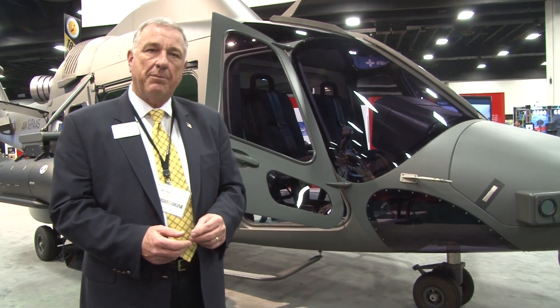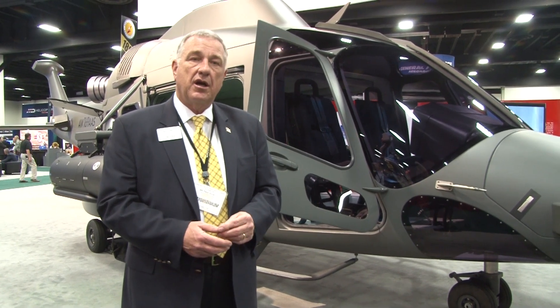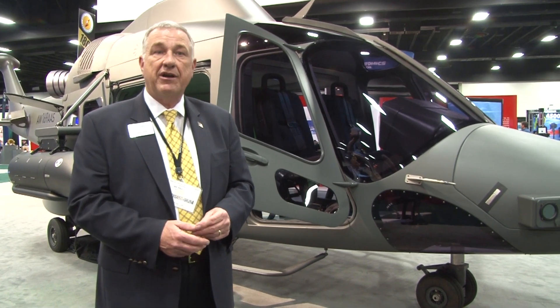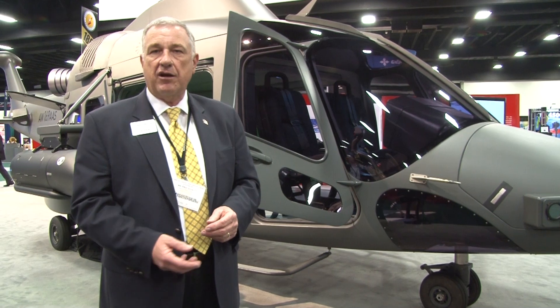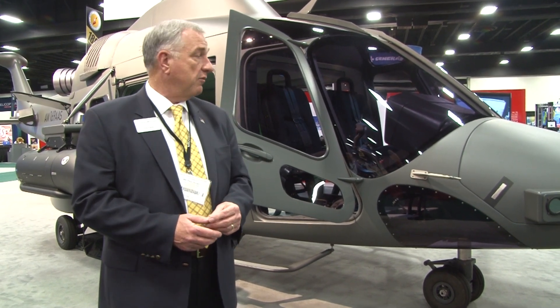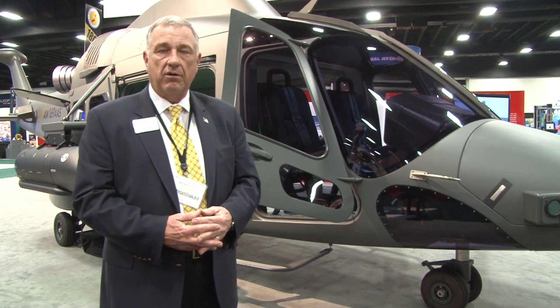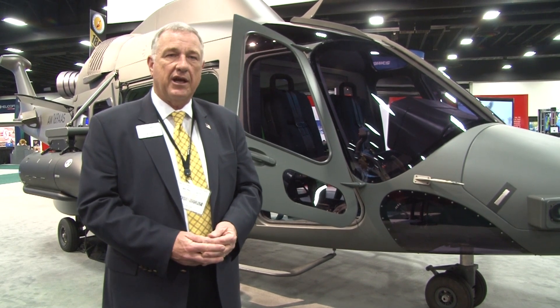AgustaWestland has vast experience in weapons integration. We produce Apaches under license, we produce Chinooks under license, and we've got the Mangusta attack helicopter. So we've done attack aircraft and integrated weapons systems. We build and support aircraft for markets around the world. So we're excited about our AW169 and the Armed Aerial Scout competition.